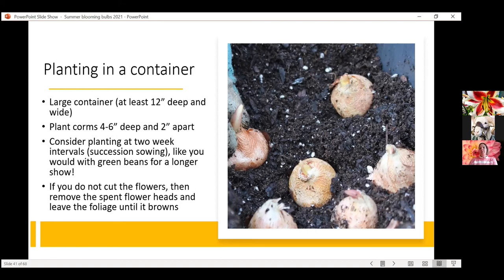You can absolutely plant gladiolus in a container — at least 12 inches deep and wide, planting corms about four to six inches deep and two inches apart. This is one where you could plant more than one corm per container and have a nice grouping of gladiolus. Consider succession sowing — find out when the bloom time is and plant some every two weeks or so, to have cut flowers over a long period rather than all at once. If you don't cut the flowers and just leave them in the garden, that's fine — just don't remove the spent flower heads; leave them until the foliage browns, especially if you're going to overwinter the corms.